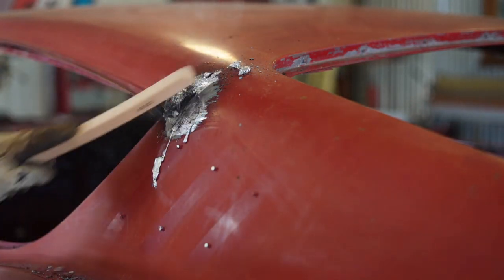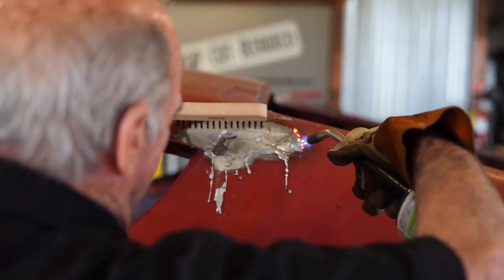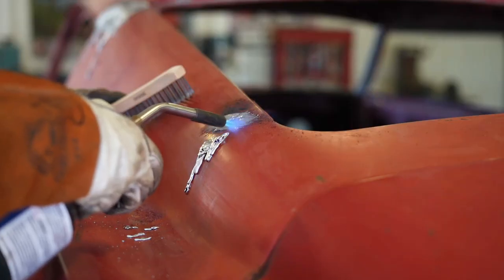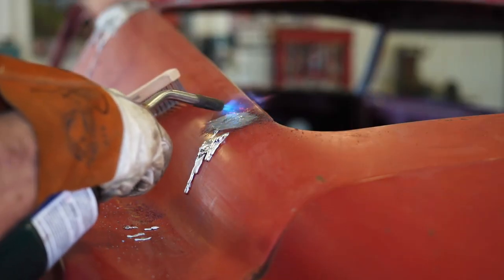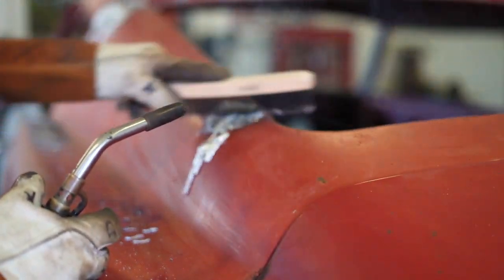I've done it a couple of times, so I'm just going to take the back of the car off. First thing we're going to do is remove the lead out of the lead wells. I recommend melting it out rather than grinding it — grinding it puts it in the air and you're going to breathe it, which is not a good thing. So get the gloves, get the wire brush, get the torch, and we'll melt the lead.